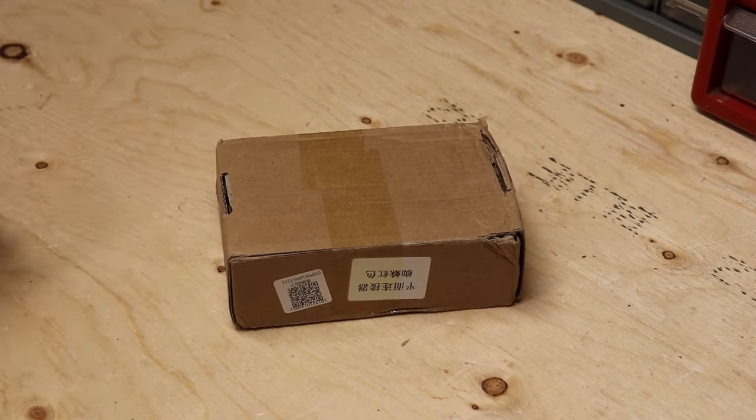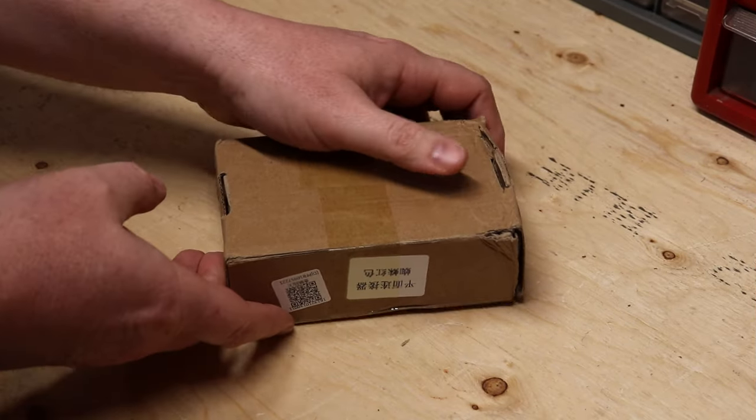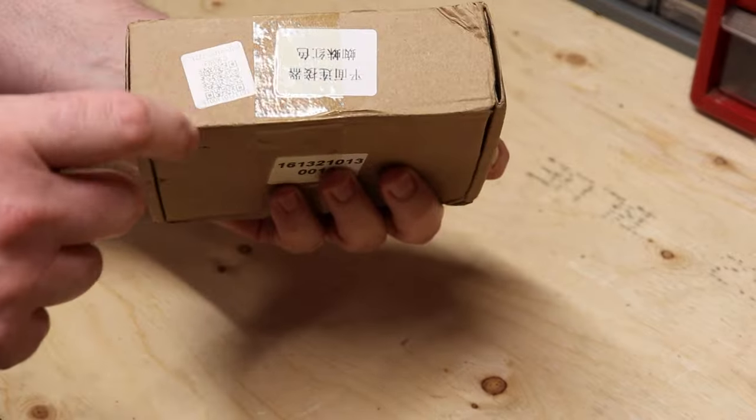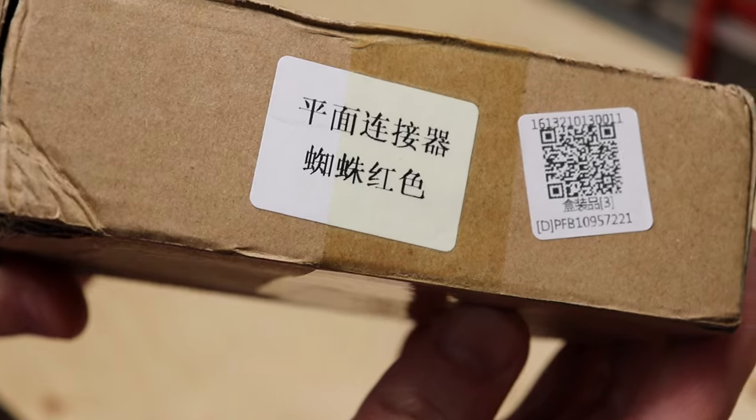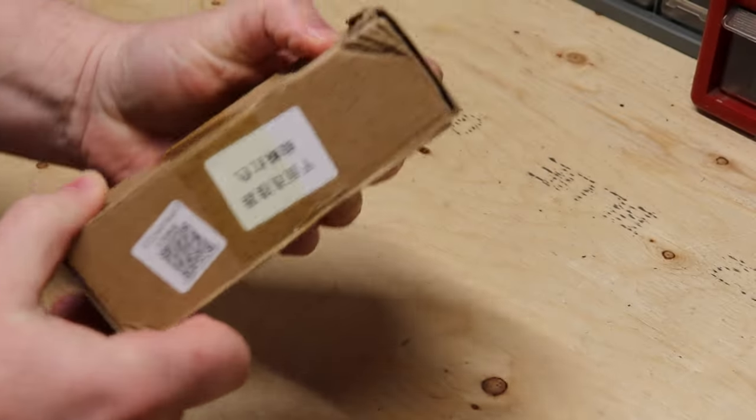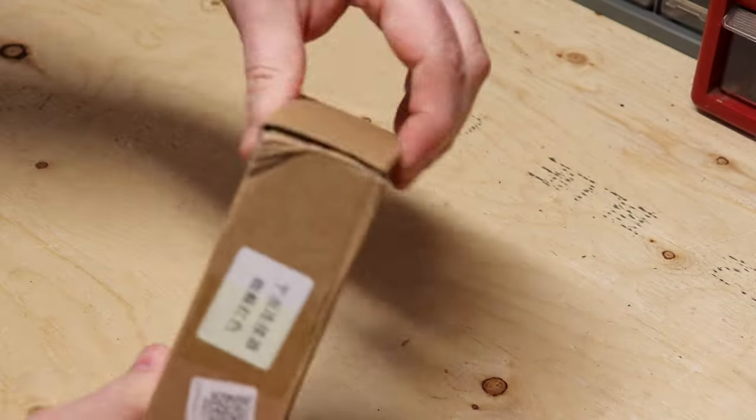Thanks so much for watching. All right, so here's the little box the shackle mount came in. As you can tell, you can see it is in fact from China. Let's open the sucker up and see what we got in the box.